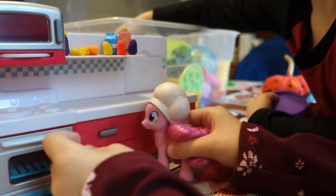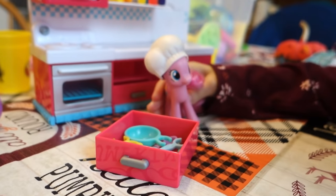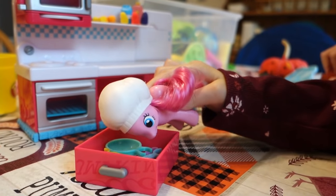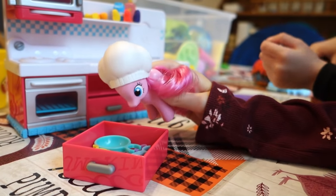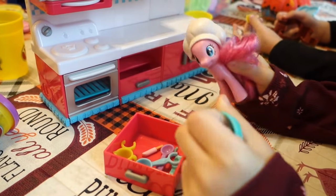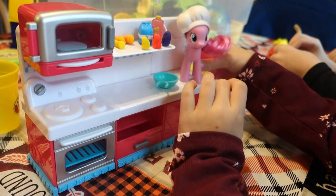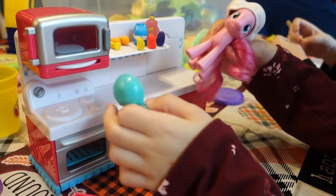So first thing we need to do is open this door. I have all my baking supplies — look at all that stuff! Why are you eating your utensils? Now you have to wash them all. You have a sink here. Oh my goodness, what kind of bakery is this? There's no sink.